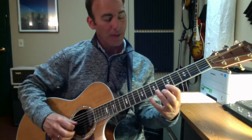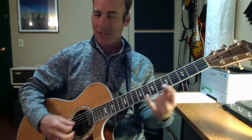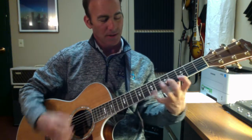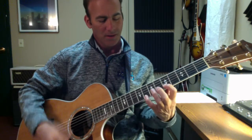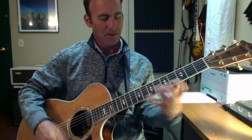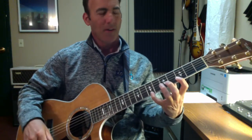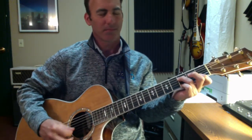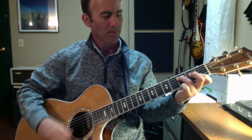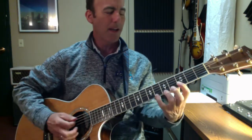And then I'm going to do a little slide-up, which is from like a C chord up to a D chord. Then I'm going to go down to an F chord, which is from like a flat seven. And then back up.